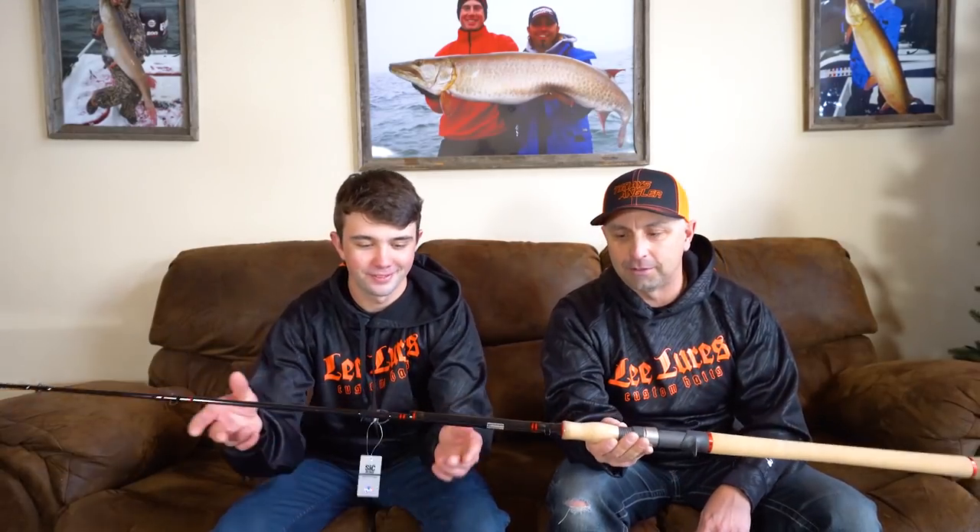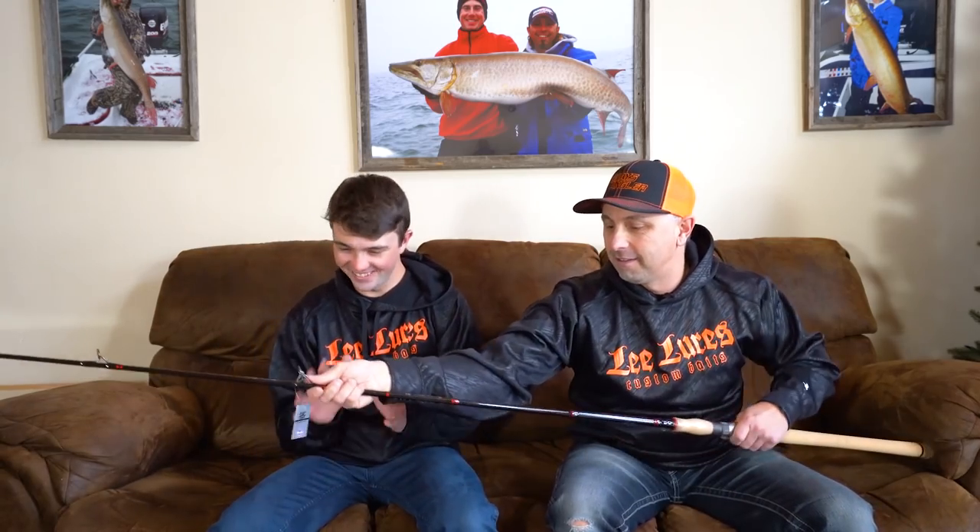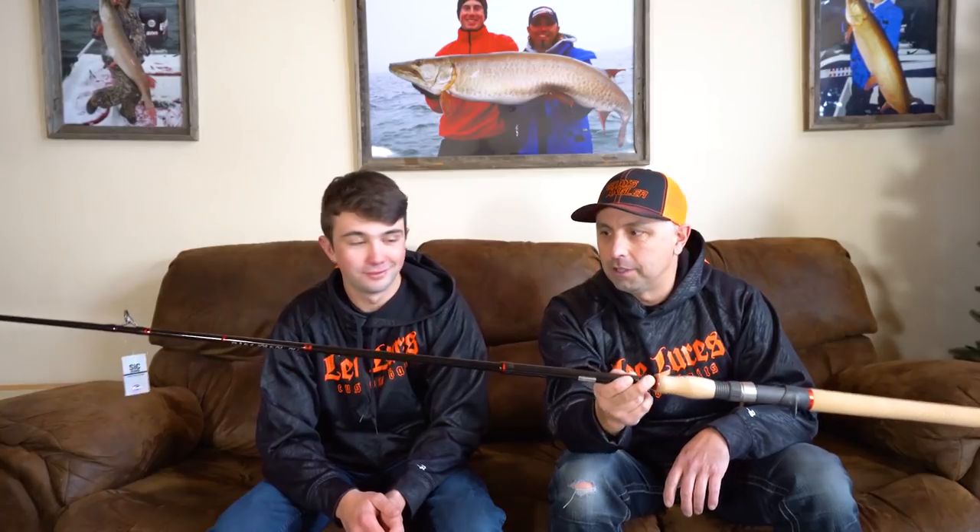Probably the biggest thing I'm most excited to talk about is the new musky rods from Chaos Tackle. This is going to be the 2020 model. When you come to these shows and pick this thing up, you are going to be wowed. It is so light. This is the Assault Stick 2020.